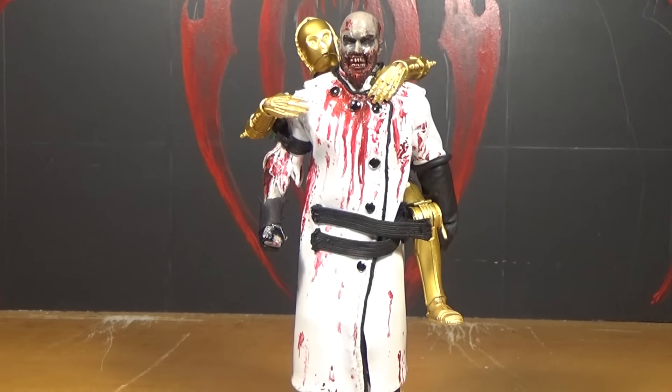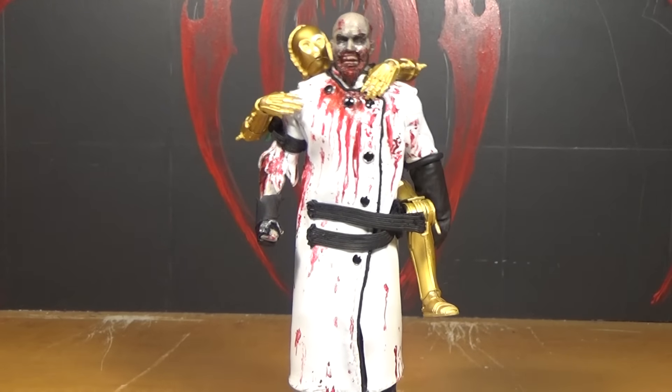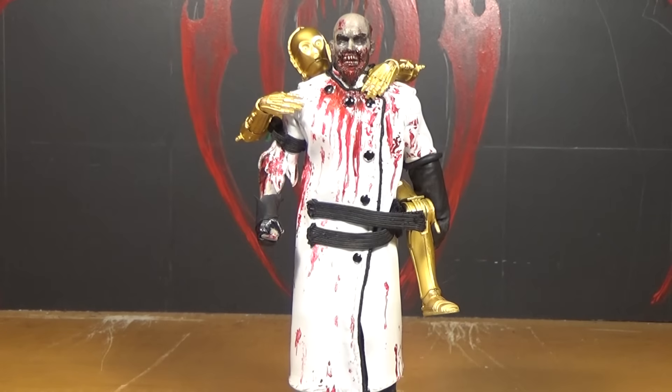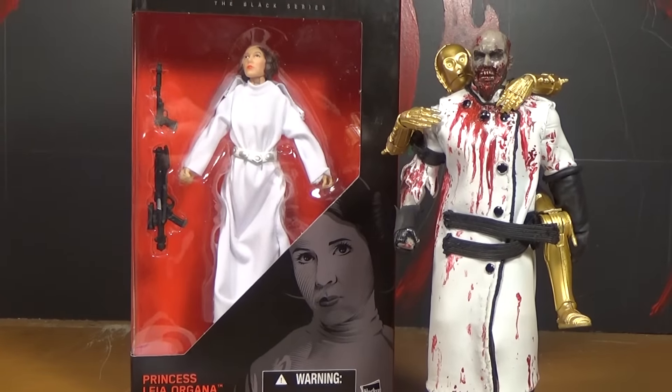This is Mr. Evil Cheese and this is an extremely drunk review of the Star Wars Black Series 6-inch scale Princess Leia Organa action figure made by Hasbro.